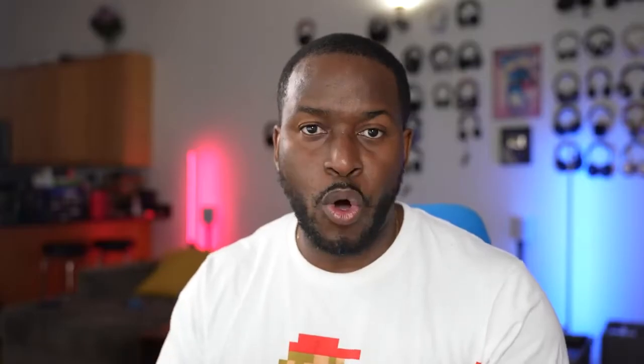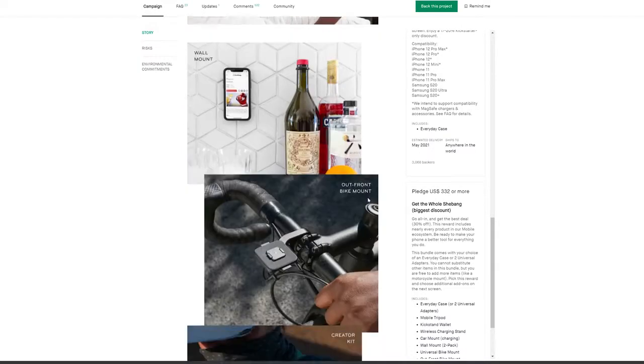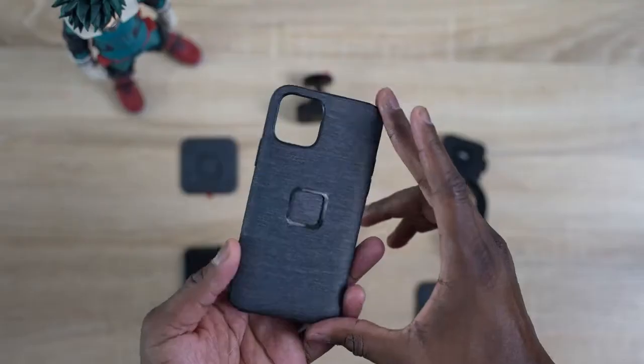Our very next accessory is not just one thing — it's a whole system, and this is from our video sponsor Peak Design. You know them; they make awesome camera bags. But they've released something that is great for your iPhone and I think will take it to the very next level. It's called Mobile by Peak Design. It's on Kickstarter right now — definitely go check it out, because you're going to love it. It's a whole system of different parts, but also comes with a case as well, which is kind of like a center point.